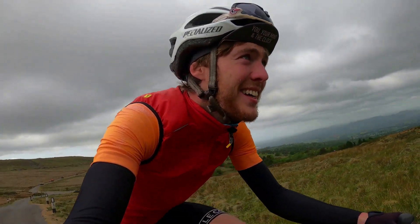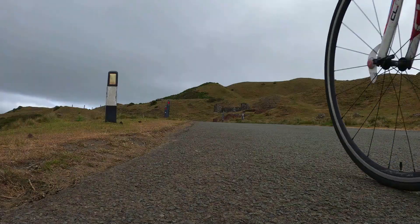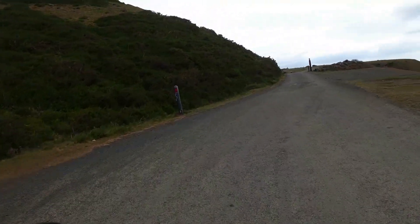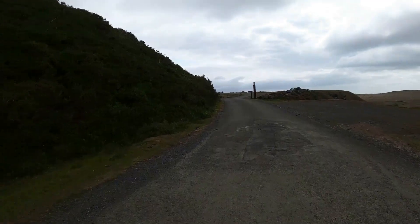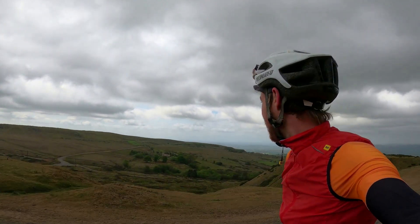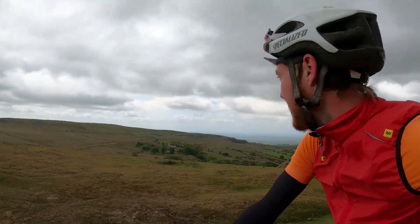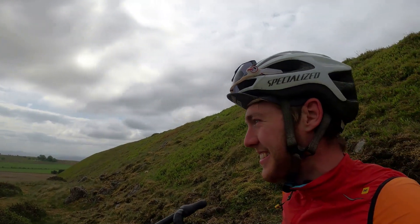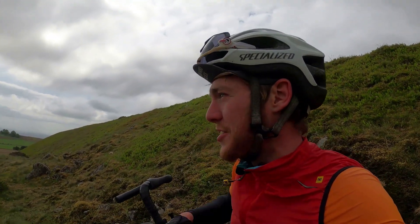It's getting a bit windy now. I'm glad I stopped for a snack earlier because the hill was much longer than I thought — I expected just a little extra but it went on much further.